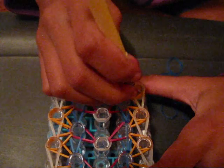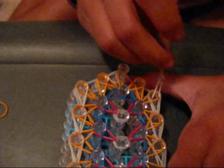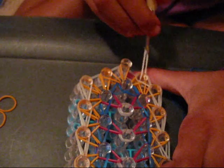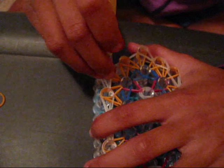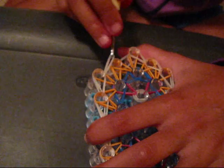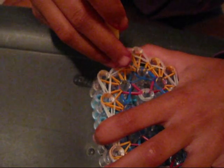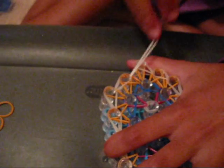Once you've done the whole loom, pull back these bands on this pin again, grab the very bottom ones, and loop those forward. Pull back all of those, grab the very bottom, and loop it forward. Do the same thing on the other side — pull back those, grab the very bottom, loop it forward. Pull it back again, make sure you go to the very bottom, grab that very bottom band, and loop it forward.